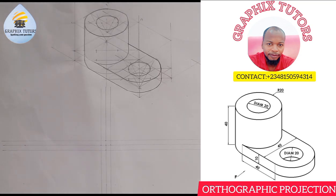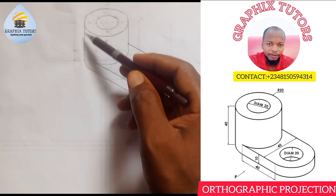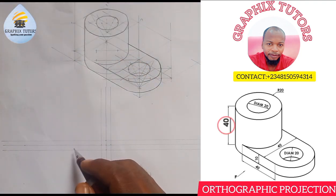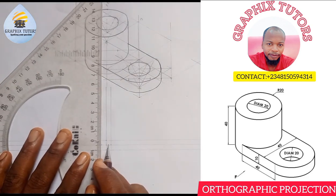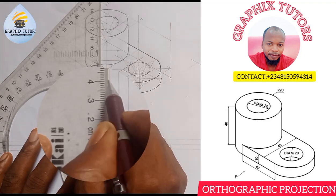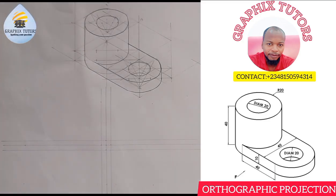For the front elevation, the height from here to here is 40, as you can see on the screen. So I'm going to measure 40 upward, drawing in first angle projection. The length is given as 80 from here to here.